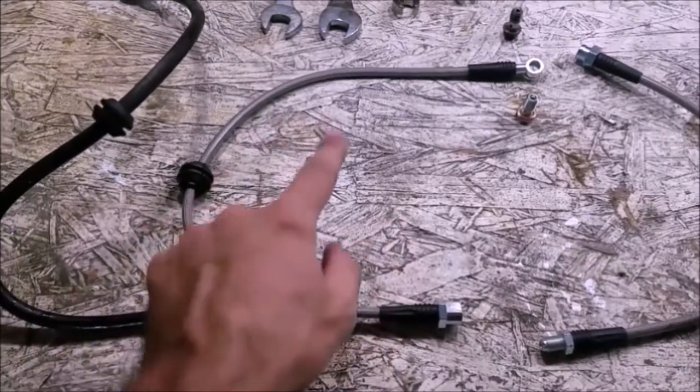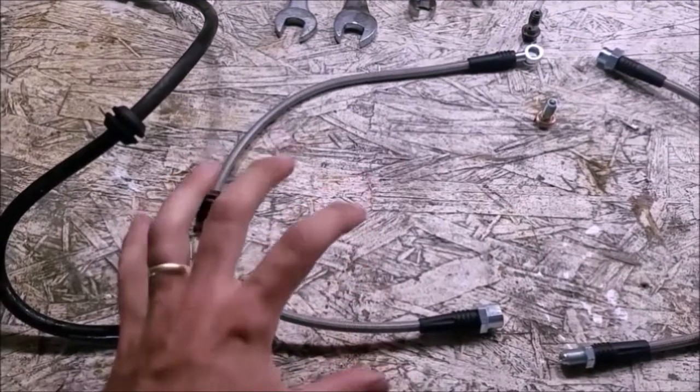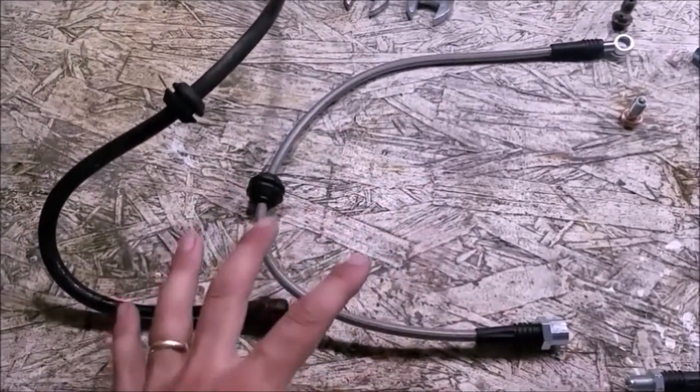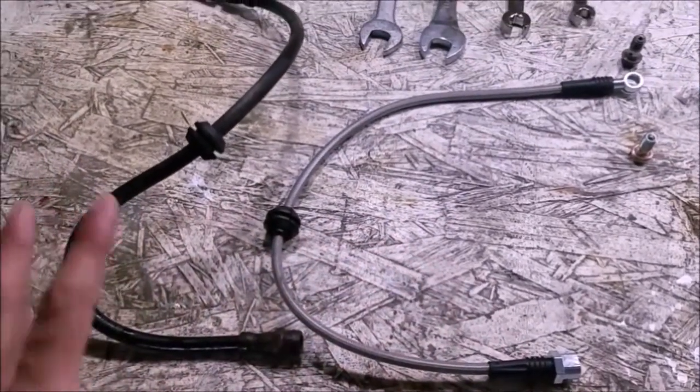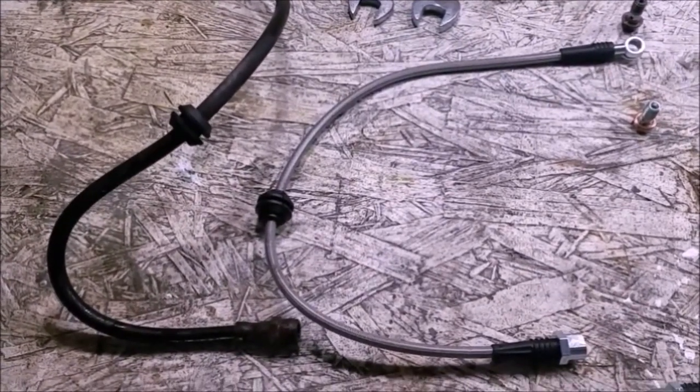Here is the original front brake line and here is the one that's going to be replacing it. These look nice and new — it's stainless steel covered in a plastic coating, so it should be very well protected from road debris, abrasion, or whatever might happen over the life of the brake line.